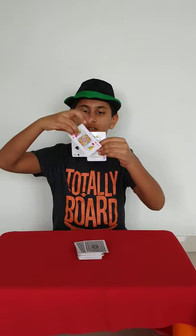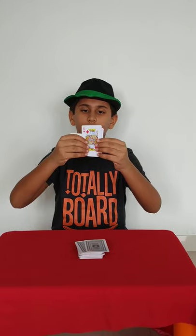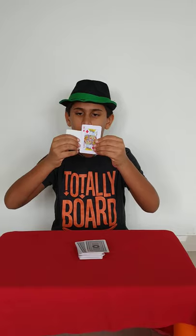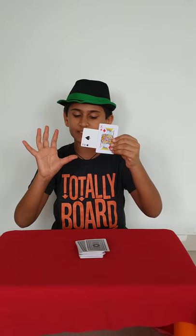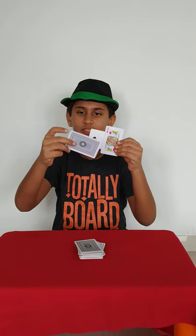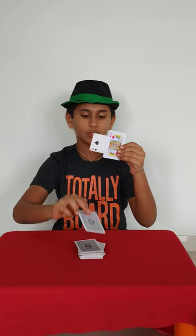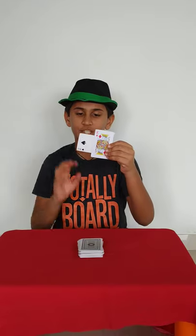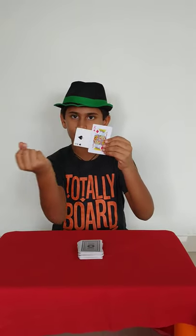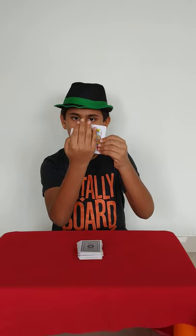Now, once again, I'll squeeze this card in between the two kings of the heart and the diamond. This time, I'm not going to vanish the card. But you can see that the back of the card's color is black and white. So now I'm going to change the back color of this card. Just watch. Boom.